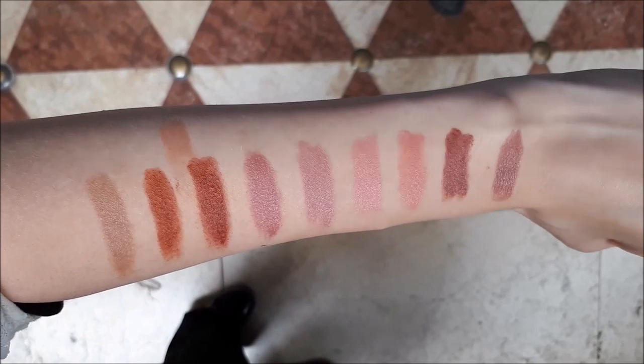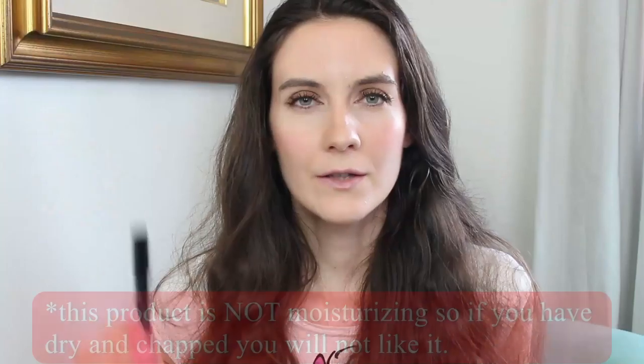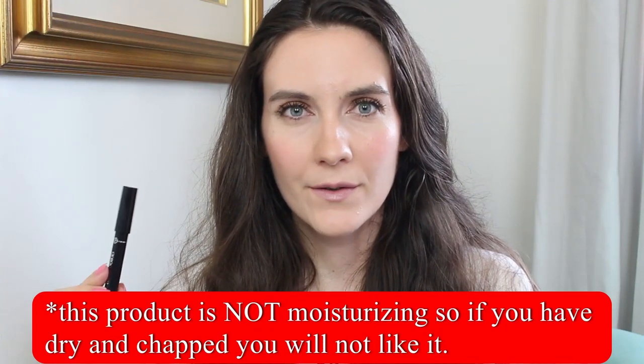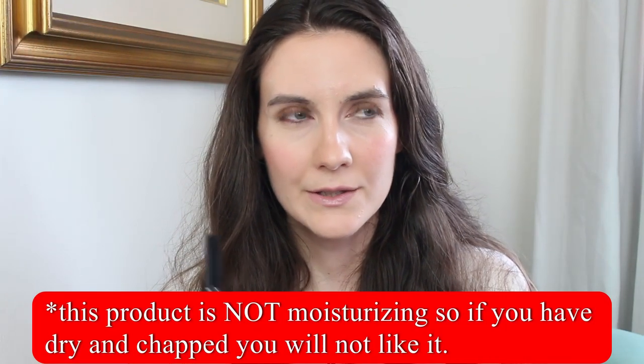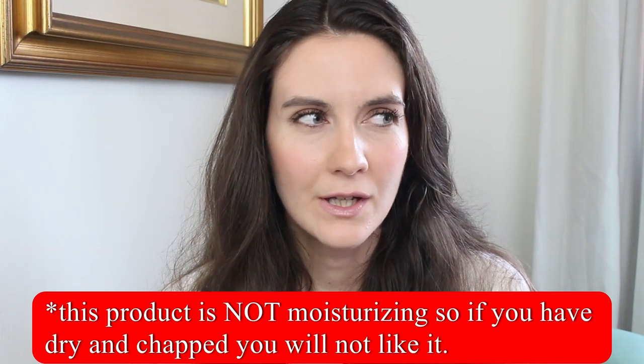It's very small and very comfortable to wear in your handbag. The formula is very creamy, it feels very pleasant on the lips, and I think it's suitable for dry lips too. It feels very comfortable — not drying at all, but also not greasy or oily.